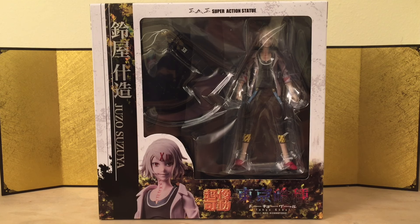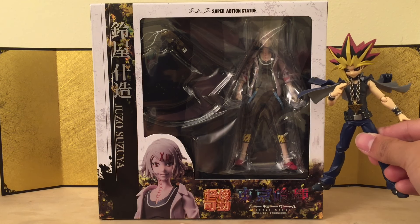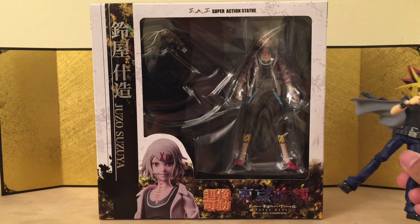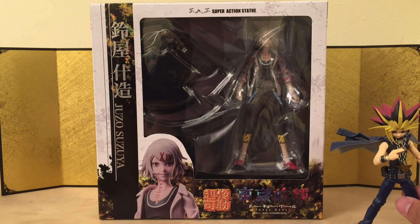This guy looks really really good. The only issue I have is that he is way out of scale compared with some of my other figures. As a 1/12 scale collector, I have Yu-Gi over here — he should be about the same size as Yu-Gi, right? I know he's short, but he's not that short.